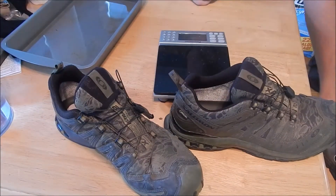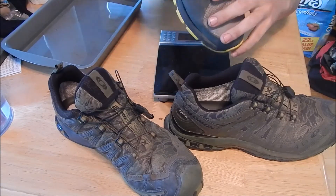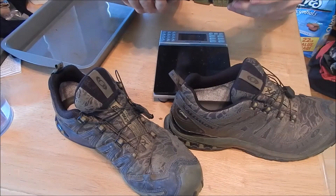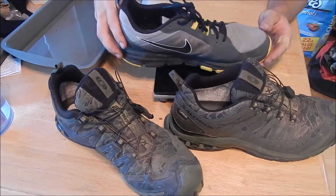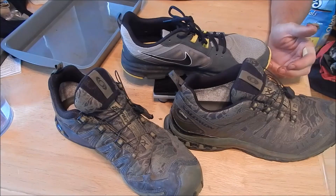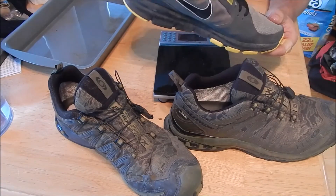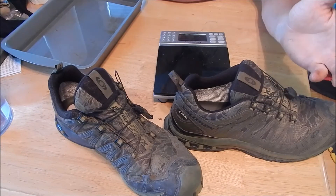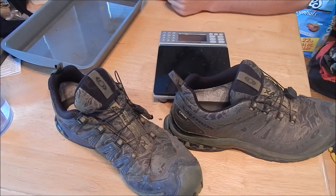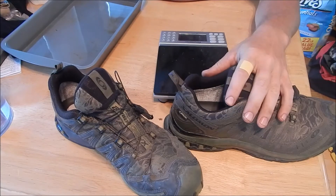Comparing that to my older pair of Nike gym shoes — really lightweight, non-waterproof — those weigh 12 ounces, so a pound and a half per pair. These Salomons weigh two pounds, an eight-ounce increase. But most hiking boots on the market that a lot of people think you need for backpacking can weigh anywhere from three to six pounds for a pair. An average pair weighs about four pounds, which is almost exactly double this pair of shoes.